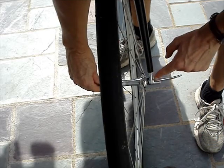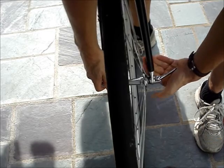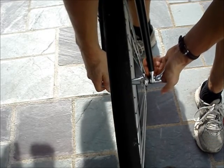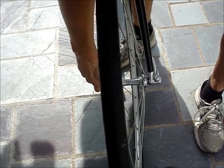When the lever gets to about the halfway close point, you should start to feel some resistance. Then use the palm of your hand to tighten the lever the rest of the way.